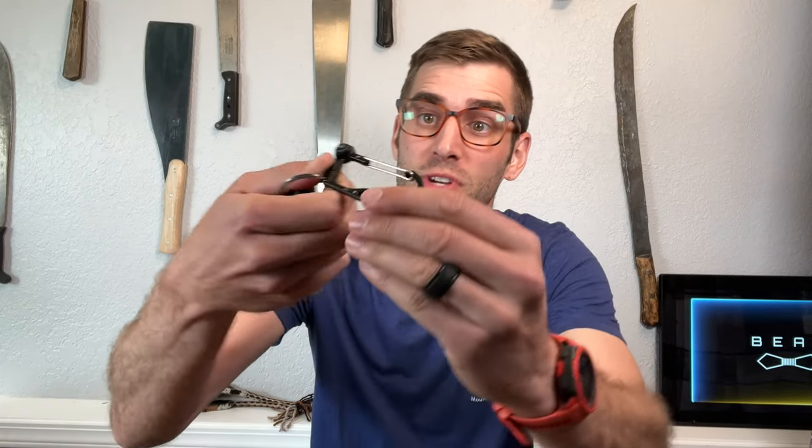Hello everybody, it's me Beau Shevesu, coming to you today with the Fire Beaner. This is such a cool invention. I myself love the outdoors and I love survival-type devices.